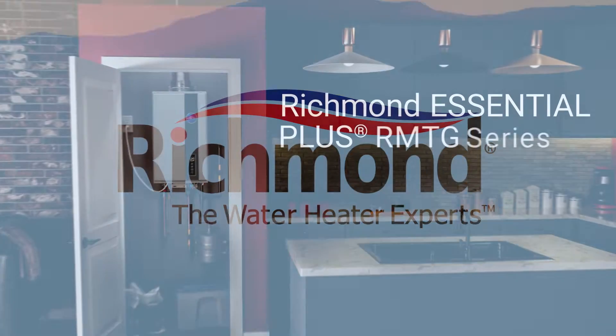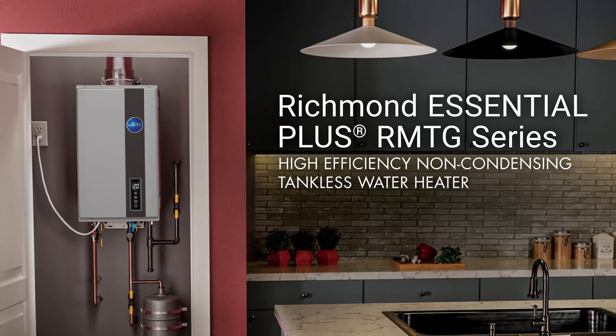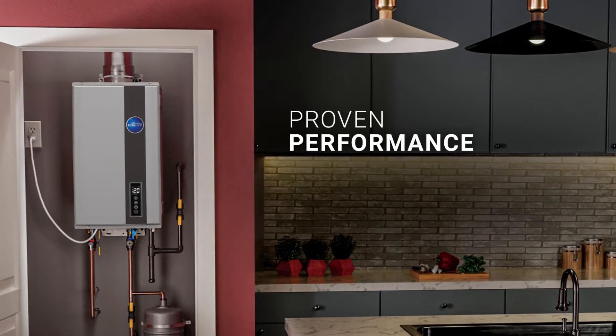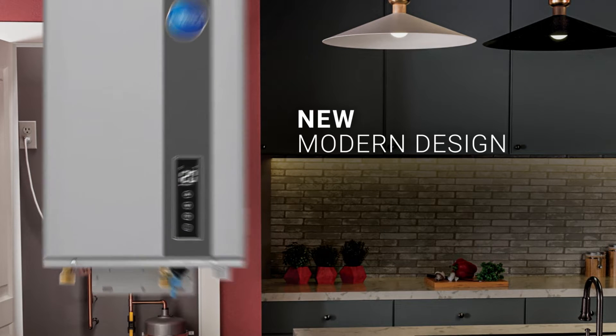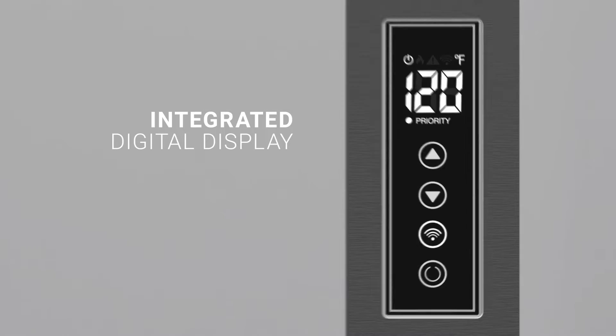High efficiency meets high style with the Richmond Essential Plus RMTG Series High Efficiency Non-Condensing Gas Tankless Water Heater. Get the same continuous flow of hot water and performance in a lighter, more compact, and more modern unit. Plus, it's full of built-in features to make setup and service even faster.